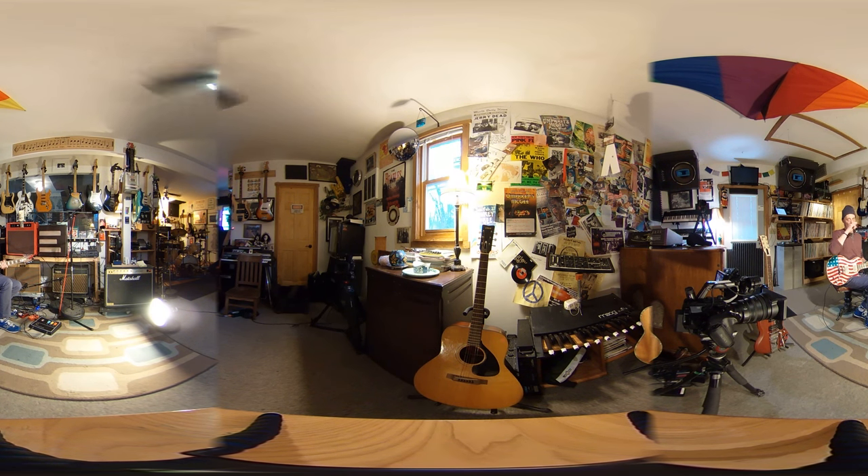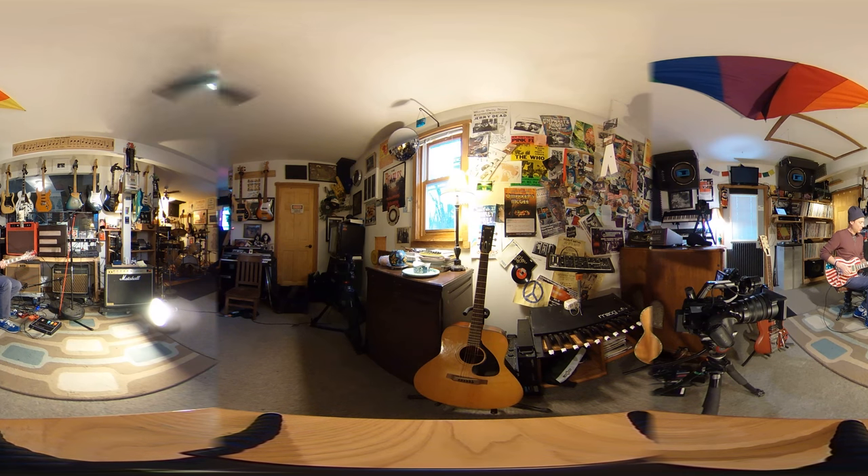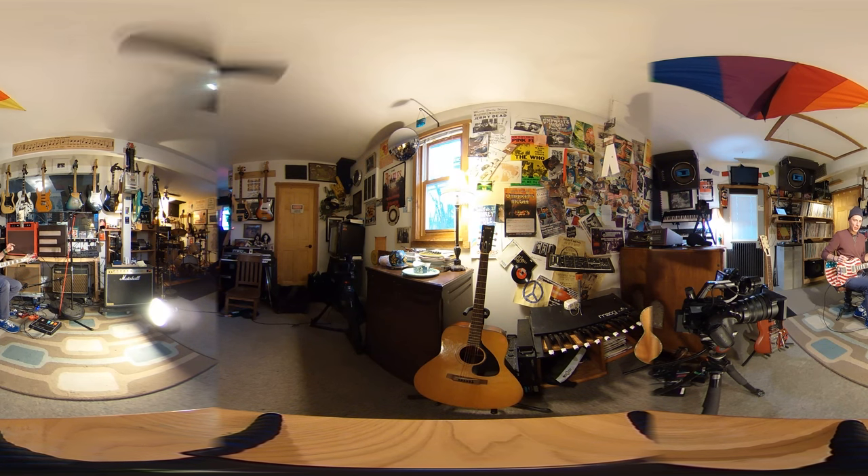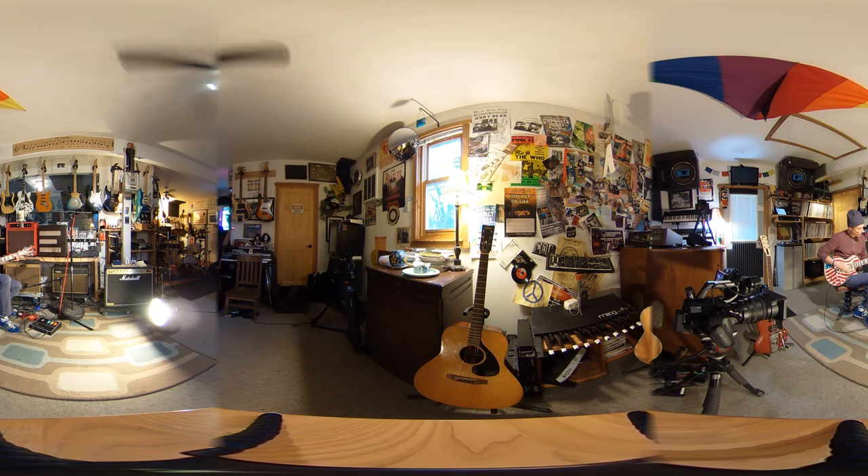One of the interesting things in the studio is we actually took two separate takes, and I didn't play it exactly the same on either one, but they seemed to work well together. We put kind of a stereo pan on the 12-string, and over the verse I would just do things like this.